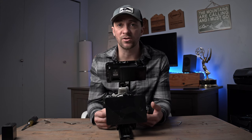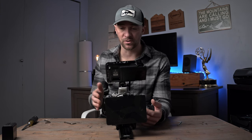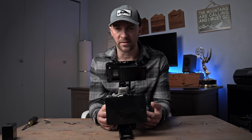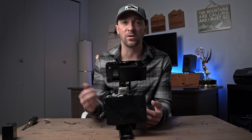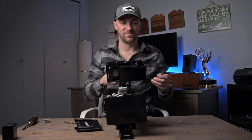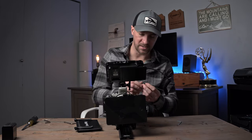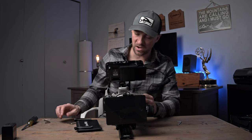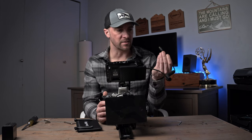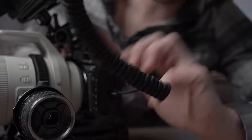I recommend looking to see if your camera already has internal cache record — some Sony cameras have it, and I believe the Canon C70 and R5C have it too. One thing that's frustrating about the Canon R5 specifically is that it uses a micro HDMI port. I actually snapped the cable a few days ago — it happens all the time with these micro connectors. I got this Elvins cable from Amazon and it's really nice, but I can already tell it's in a really bad spot and they break all the time.